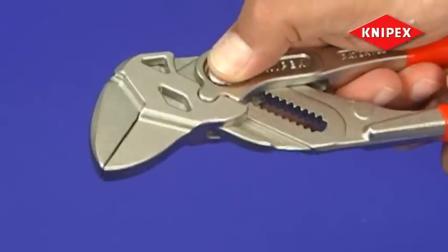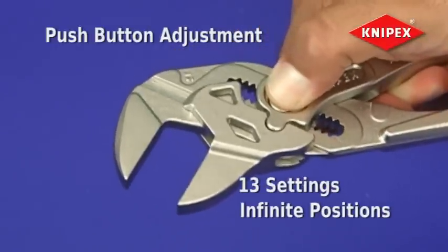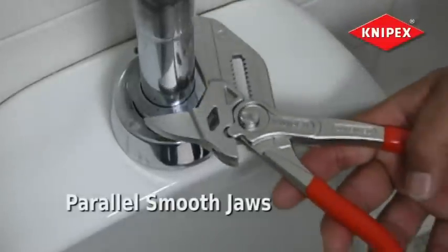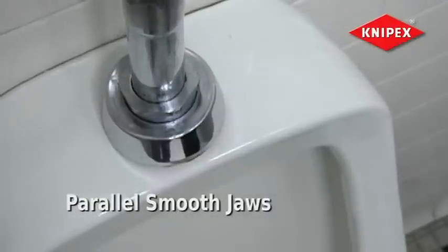The Knipex pliers wrench features a time-saving push-button adjustment with 13 settings and infinite positions for quickly locking on to a variety of workpieces. Its parallel smooth jaws avoid damaging soft or plated materials and provide even full-contact gripping of a wide range of sizes.